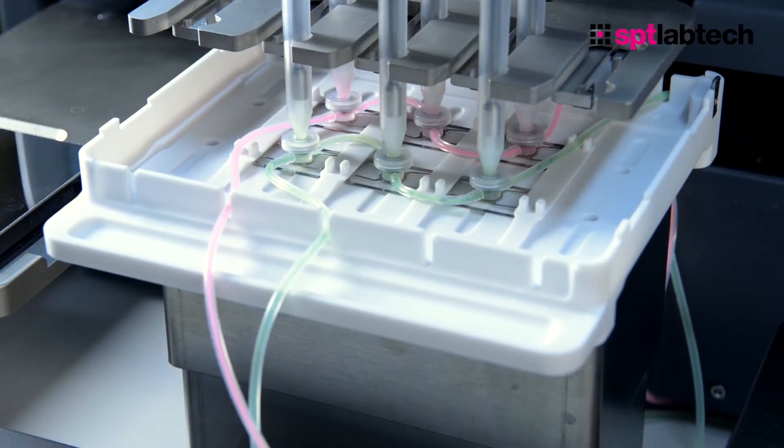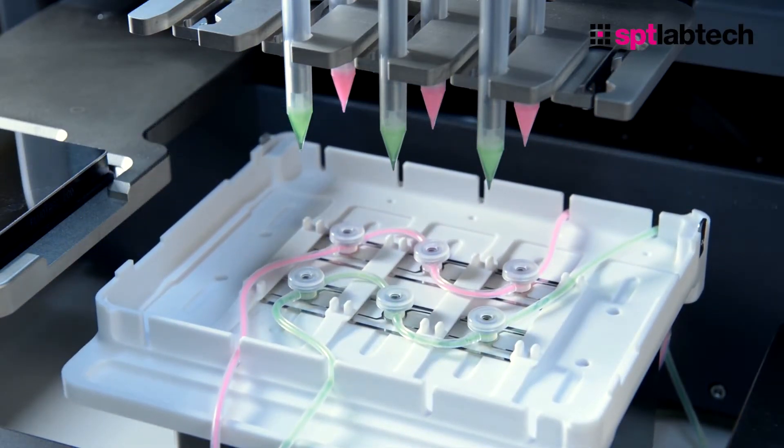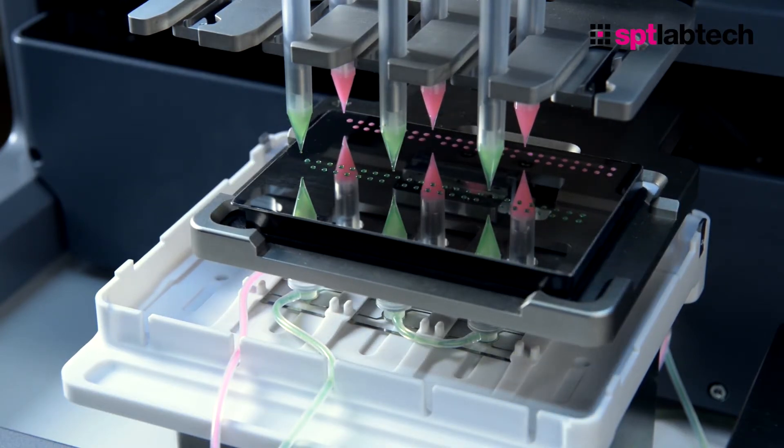Other applications where this can be really useful is in high throughput screening, where multiple plate runs will be required. In this case, liquid can be continuously pumped in a recirculating fashion to the Auto Feed Reservoir port on the Dragonfly.